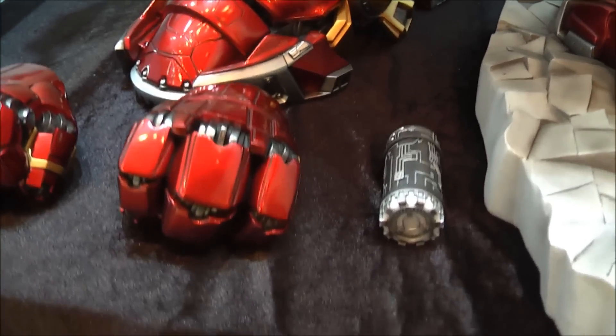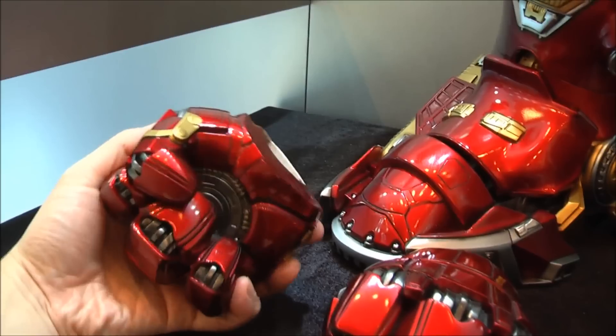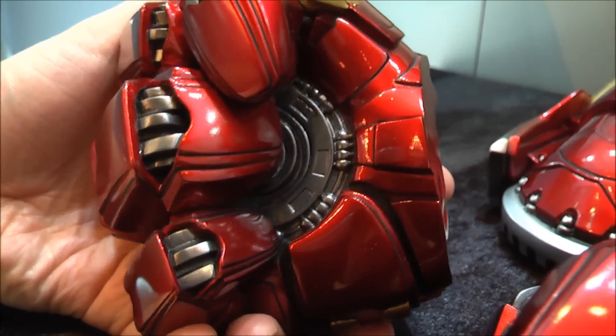And these are the fists for the Hulk Buster — huge pieces. Paint app, pretty good.